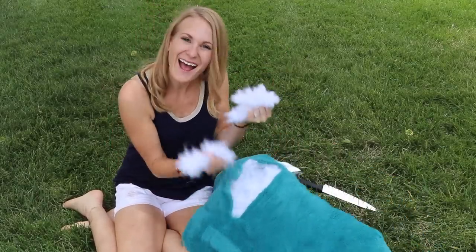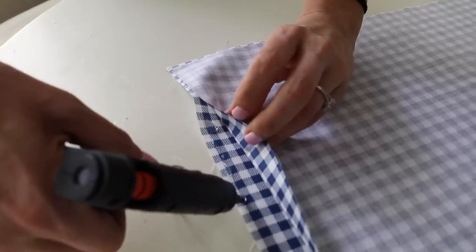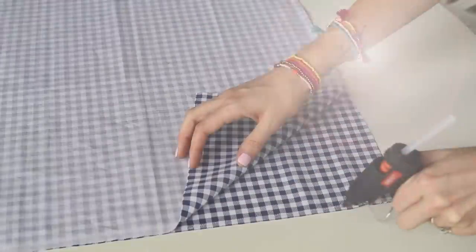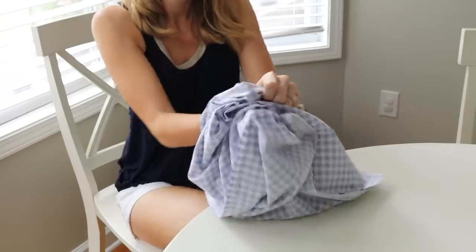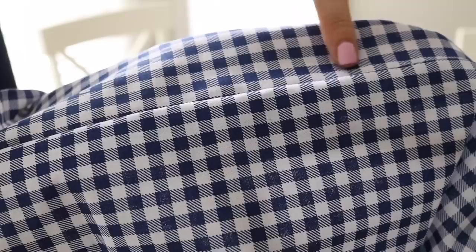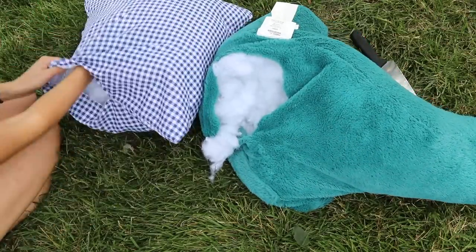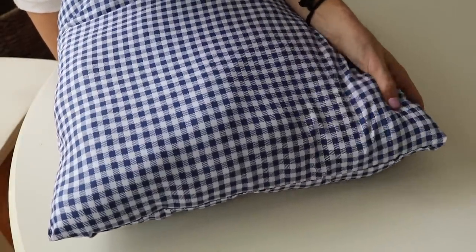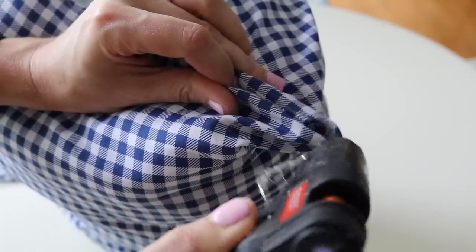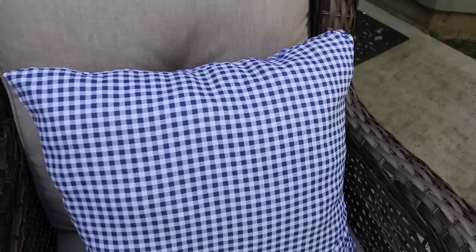Look at this — I ironed this down and glued it together using hot glue. You could very easily sew this together, but I think hot glue is way easier and faster, especially for an outdoor pillow. This was so easy to do and I have two giant pillows for the back porch for about five bucks.